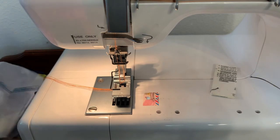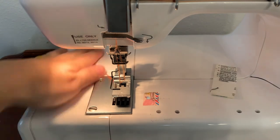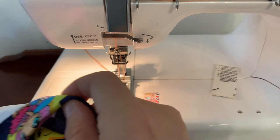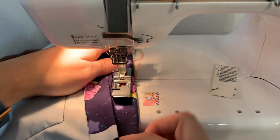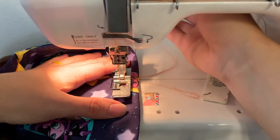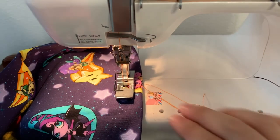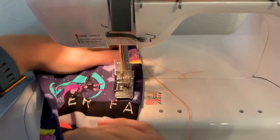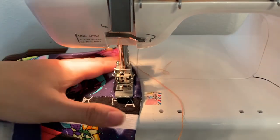I'm going to cover stitch my hem. I'm using a Janome 900 CPX with just regular thread loaded, nothing special. I like to start at the back just in case I screw up. I have a shim just in case I need it — those are for humps and bumps.